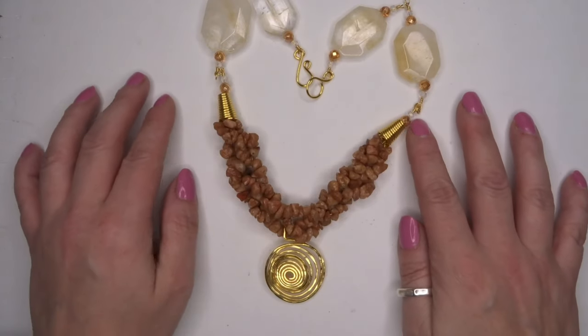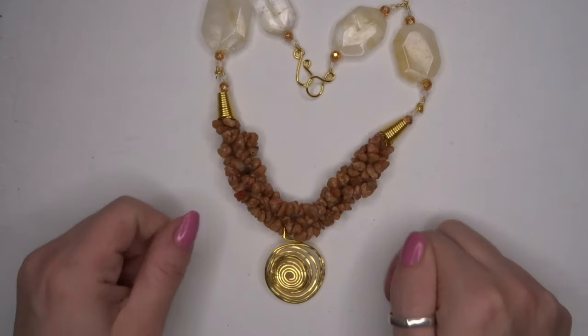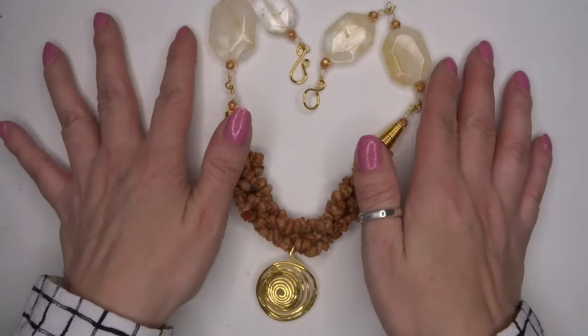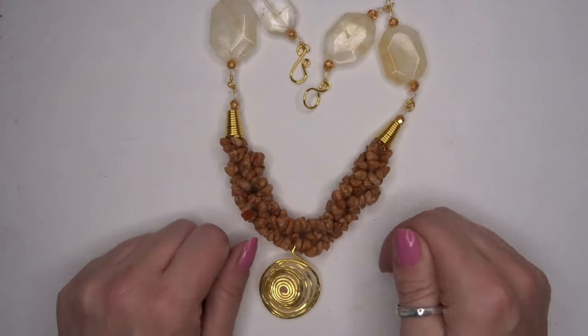Hello everybody, guest designer Katie Reid here. I'm going to show you today how to create this necklace with wire work, chips, and some beautiful citrine. If you want to see how to create this look, then please keep on watching.